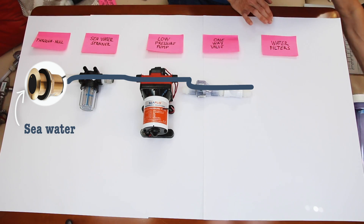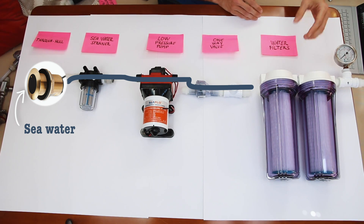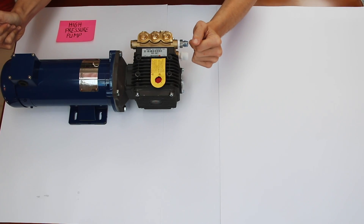After the one-way valve is a series of water filters. The first is a 20 micron filter — anything below 20 microns in size will pass through, anything above will be filtered out. From that 20 micron we go to a 5 micron filter, filtering out even smaller particulate. After the water filters the water is still salty, so we need to pump it through the membrane, which requires high pressure. From those filters we're going to take the water to a high pressure pump.